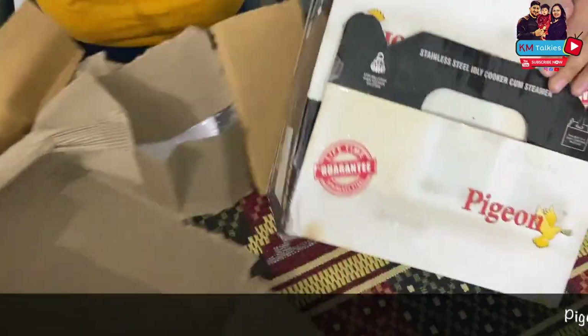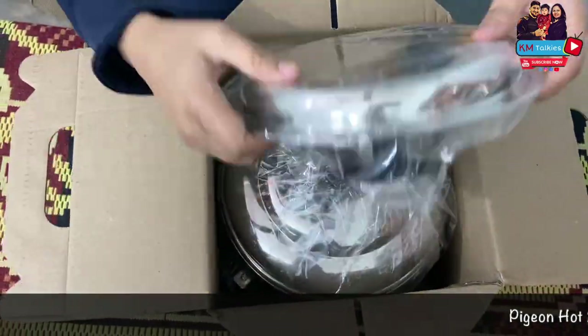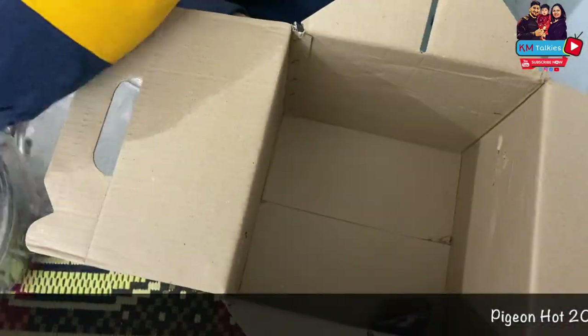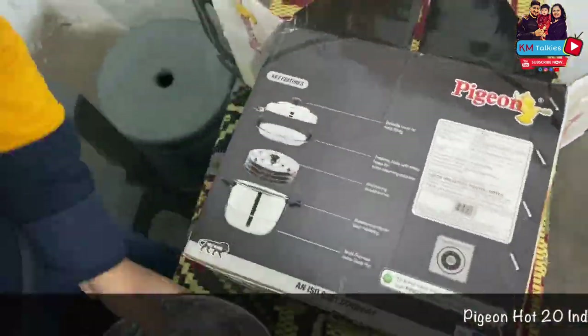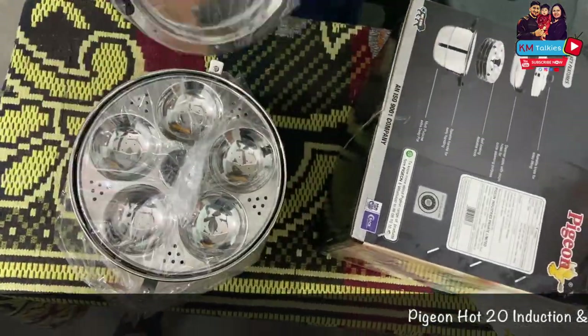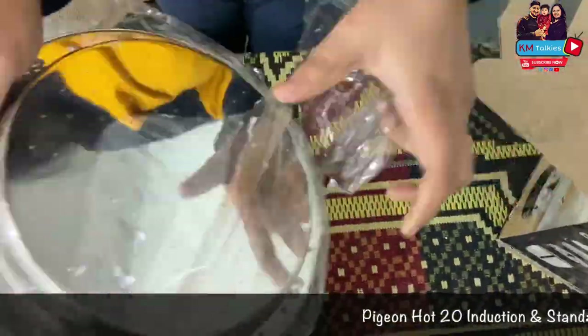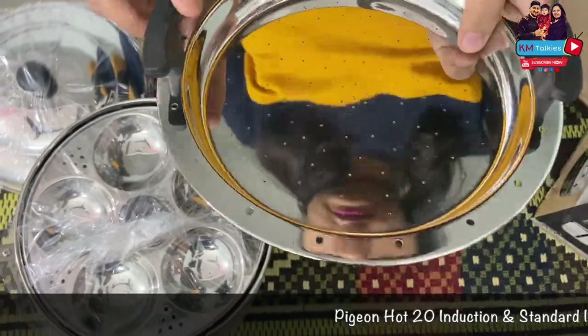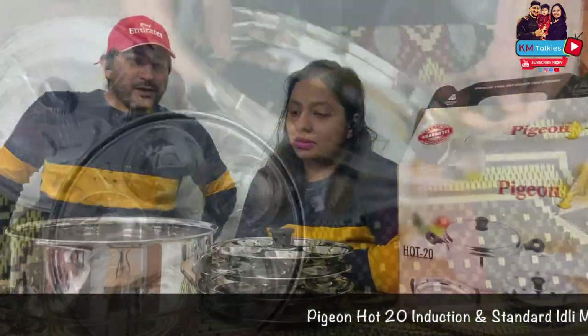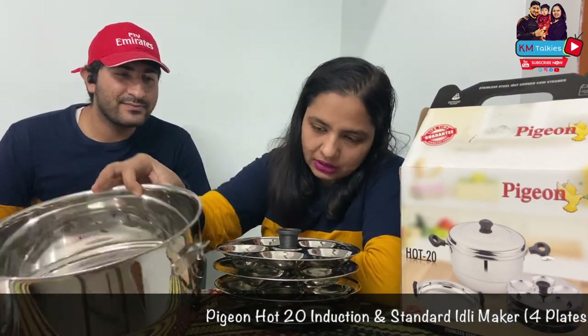This is a 2-in-1 Idli maker from the brand Pigeon. We have 4 plates of Idli and 1 steamer. And one is this utensil which is induction compatible.